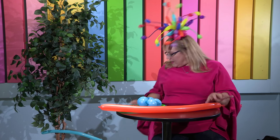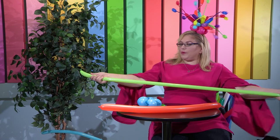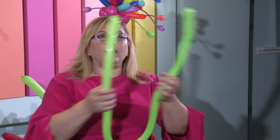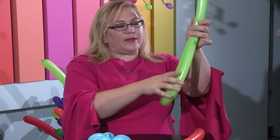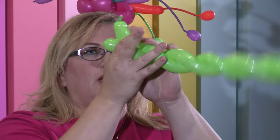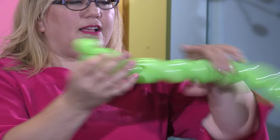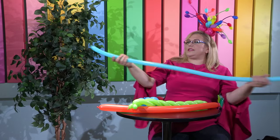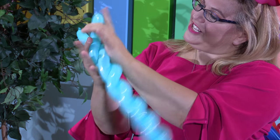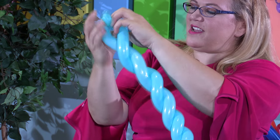Now we are going to make a fish, but before we make the fish, let's prepare the seaweed. What I have here is a 160 fully inflated with a good burp, and all I'm going to do is fold it in half, find my center, and now I'm going to put some pressure while I spiral this together — just like that. And now I'm going to do this again on a second 260: stretch, fold, and spiral.